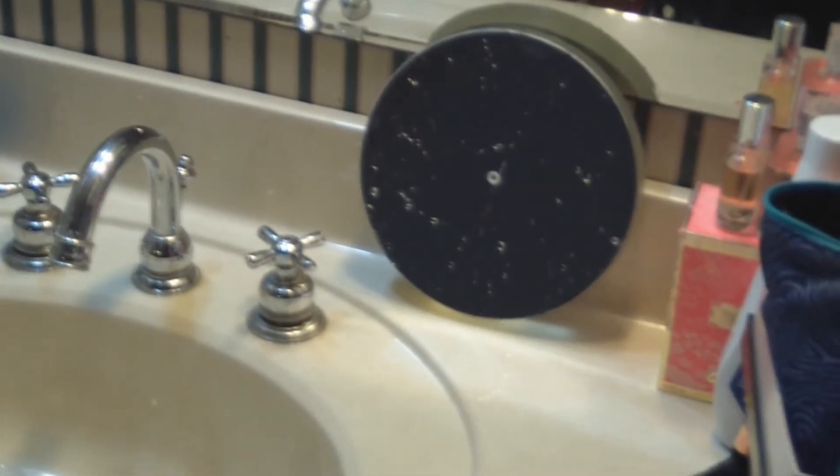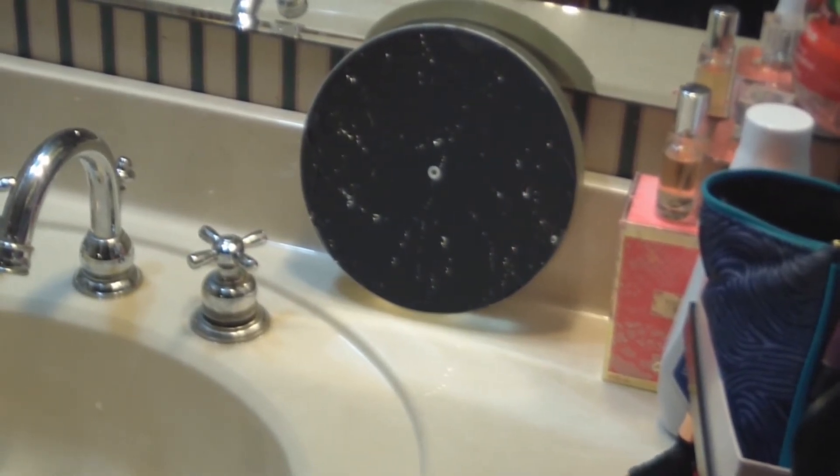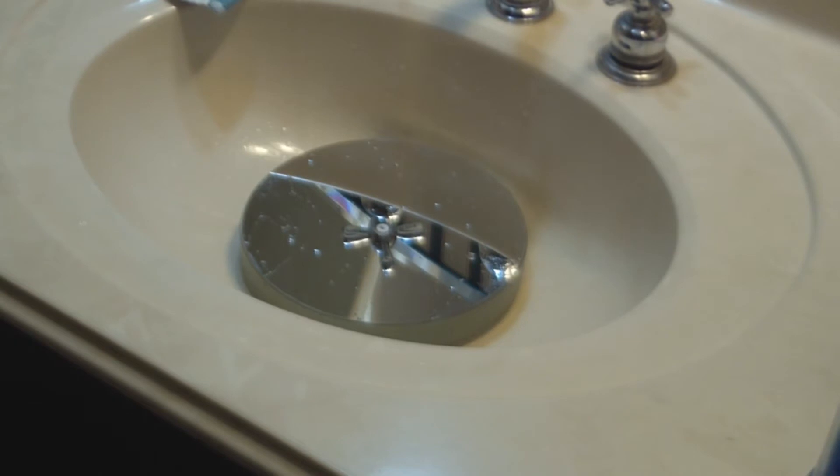This is plain distilled water from any grocery store — about a dollar a gallon. Just rinse the mirror thoroughly with it. After rinsing, take a towel and stand the mirror up on its end. Allow it to drip dry. We do not rub it — just allow it to drip dry.